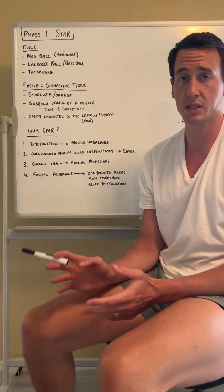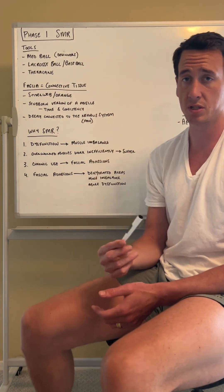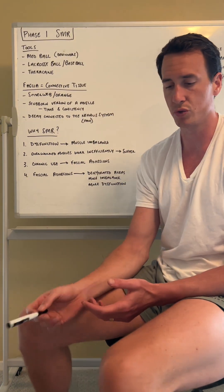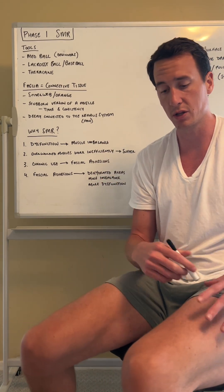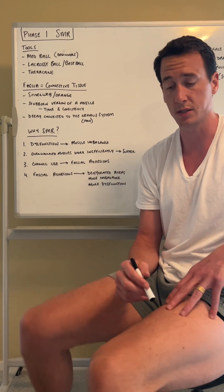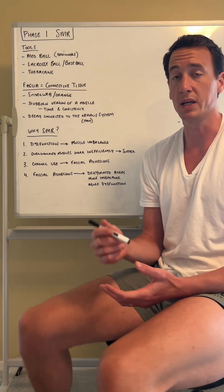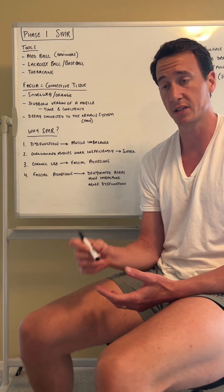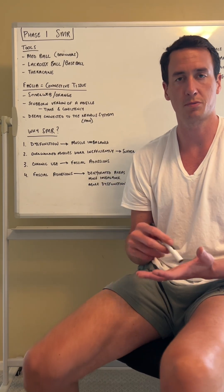All these products are super easily accessible on Amazon for not too much money. I like using the med ball, especially at the start, because those other two tools attack very specific areas rather than the whole muscle. When we first start, the area of concern might be much larger, which means we can get at it with the med ball — it might be more effective than going through all of that fascia with a lacrosse ball or a baseball.